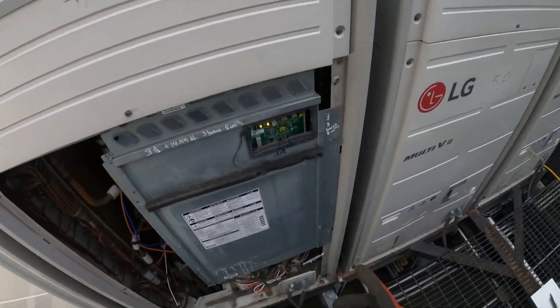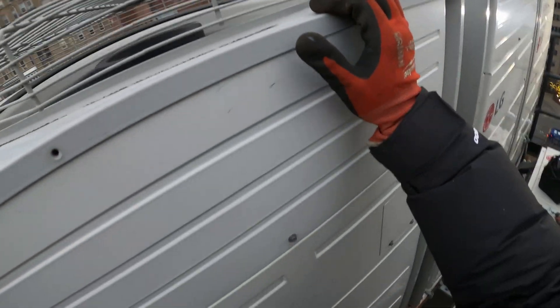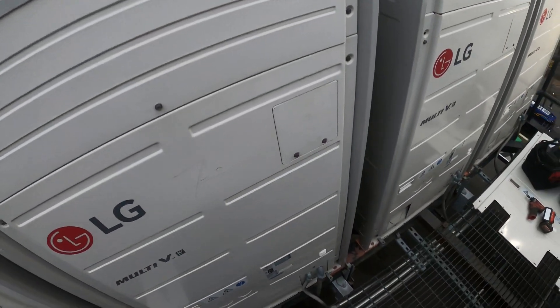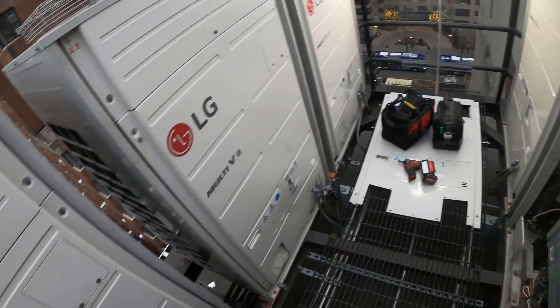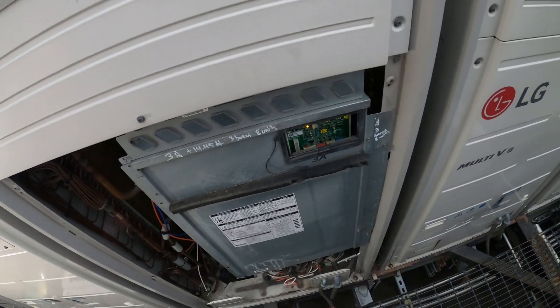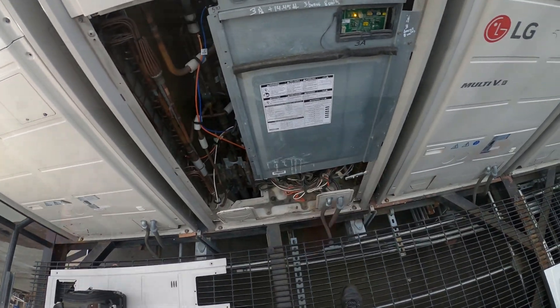I just recently worked on this unit, which is actually running right now — great. It had a CH29 error code. We replaced the inverter board and the compressor, and when we did that we had to do a couple more checks like the converter board and the main board. There are quite a few checks to get here. Let's see what's going on.